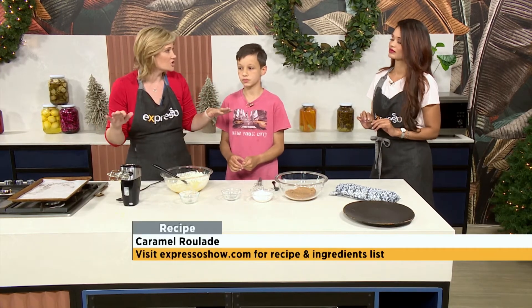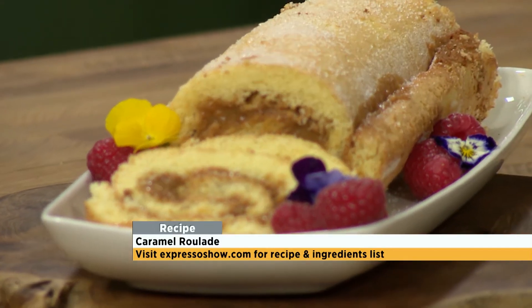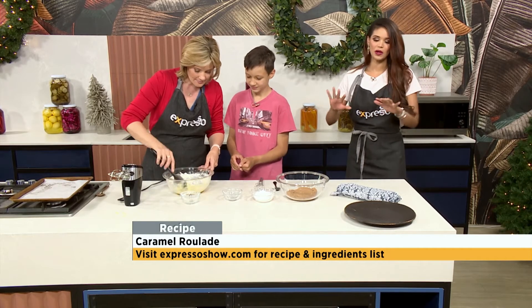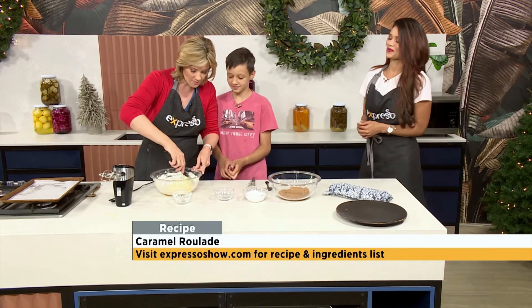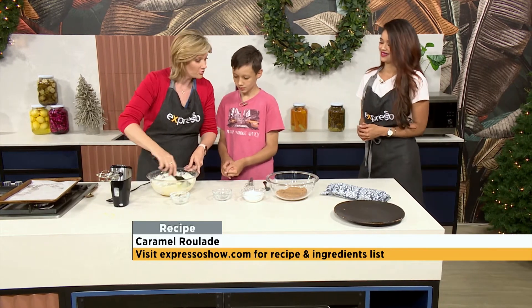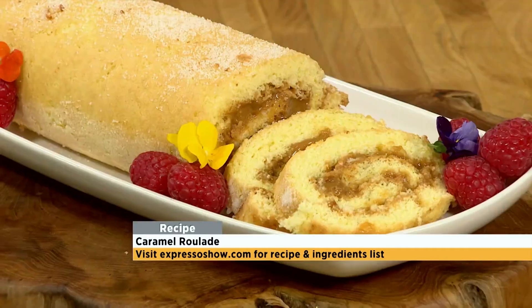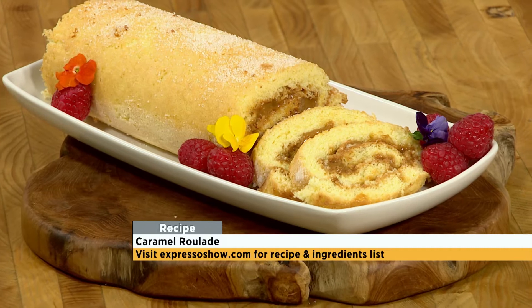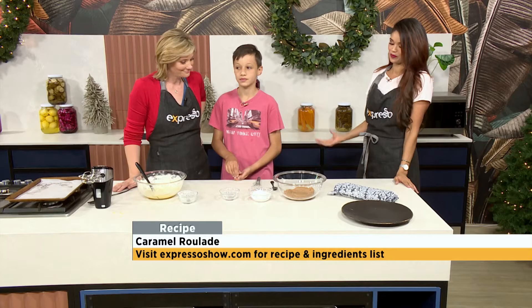It will actually be so blonde that you'll think it's undercooked, but it's little slices of cake — that's quite important. You obviously don't want it to be too crisp because the whole idea of the roulade is that we have to roll it. So you do need to make sure it's perfect for rolling. We have this recipe available for you on our website at expressoshow.com — you can get the steps, the ingredients, and you too can make this caramel roulade at home.